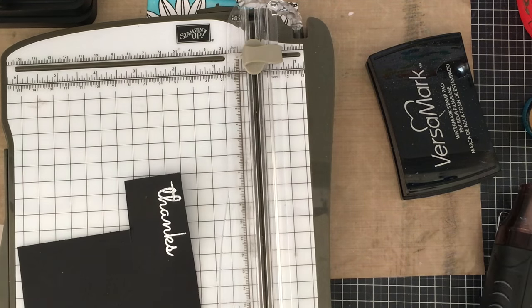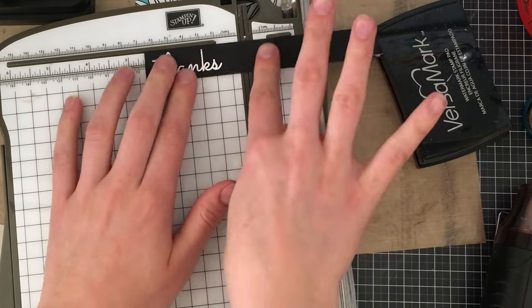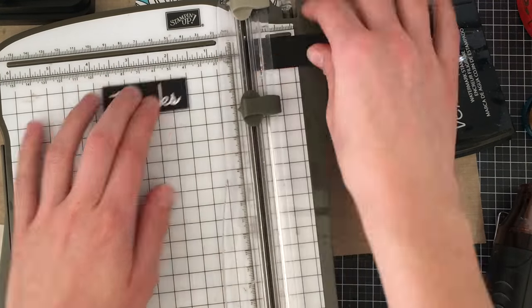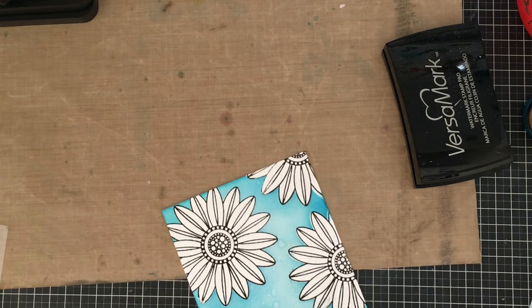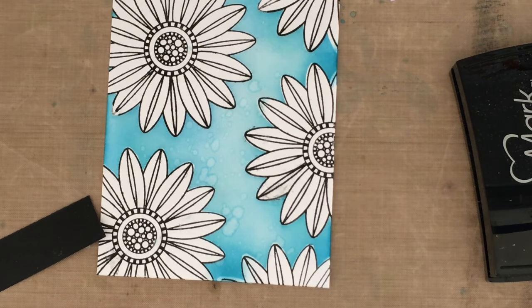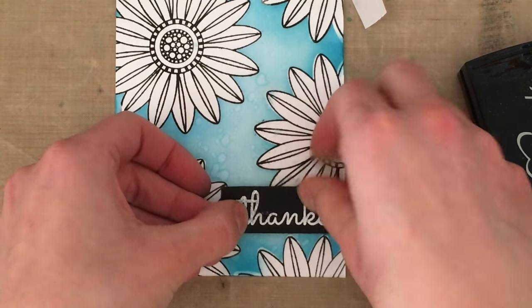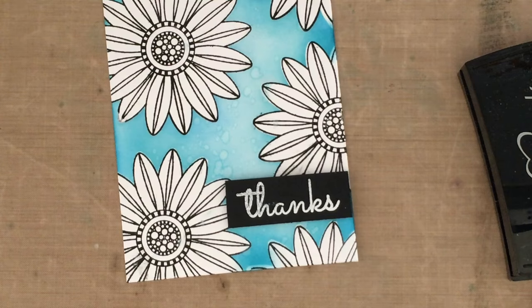I absolutely love stamping with Versamark and then embossing my sentiments on black paper — I think it's a super effective look and it looks much better than white pigment ink. So I'm just going to add my sentiment to my actual card itself using some 3D foam tape, add that to the corner here nice and subtly, and then I debated about what kind of card base I'm going to put this panel on.